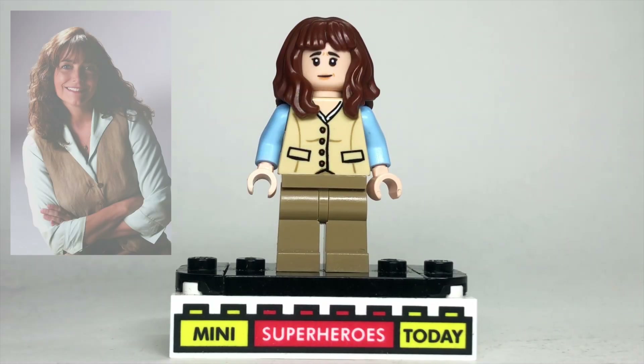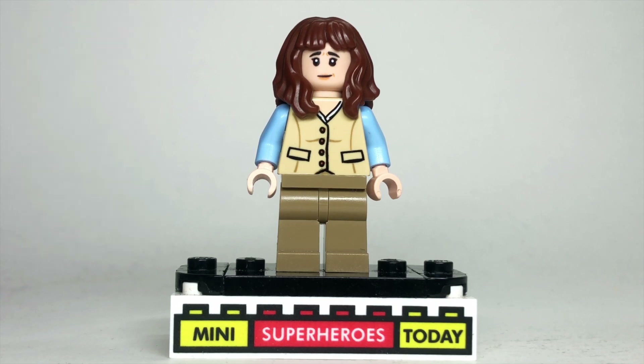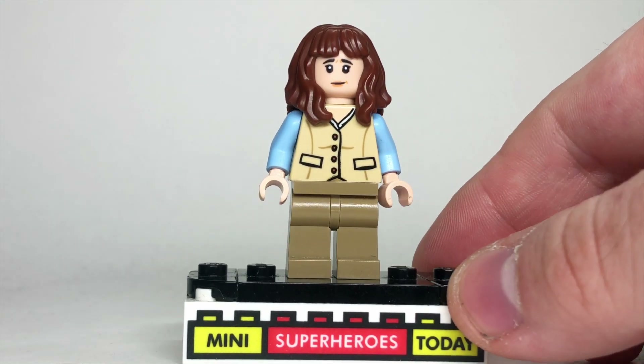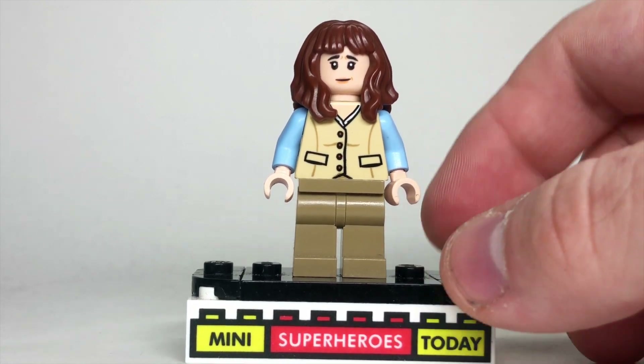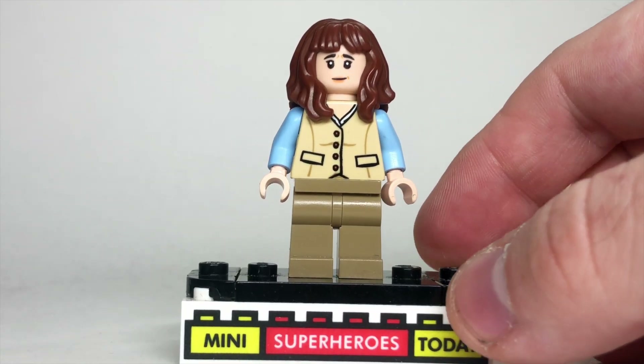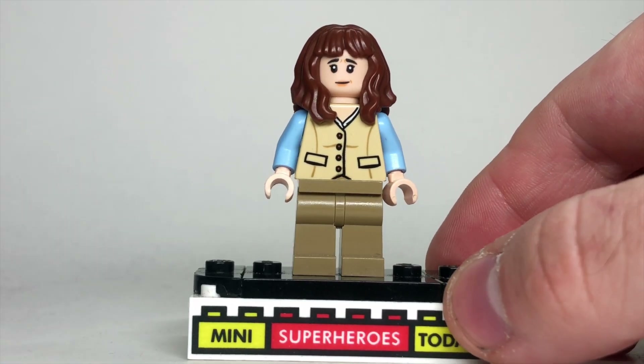Now we get to my girl Marion Ravenwood. I always love when she pops up in this movie — Karen Allen is just such an awesome actress. The torso comes from the 2008 Kingdom of the Crystal Skull Marion with some khaki legs. I swapped her arms out for light blue arms with tan hands, and the hair and head actually come from Joyce Byers from Stranger Things.